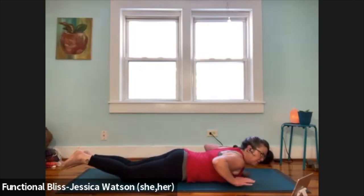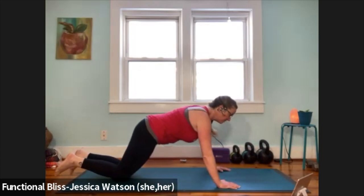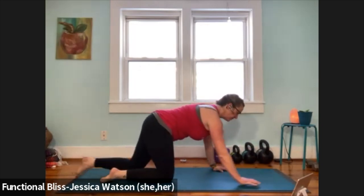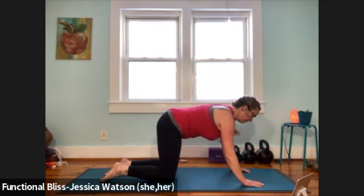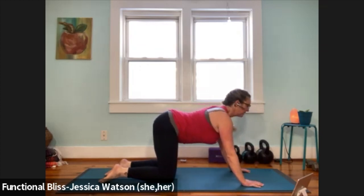We're going to prop ourselves up, push your way up into a tabletop position, nice and slow and controlled, walking the knees in. Knees in line with the hips, wrists in line with the shoulders. Once you've found your way here, move right into a cat-cow breath. Inhale, drop your belly, lift your chest, lift your tail.